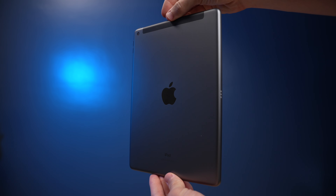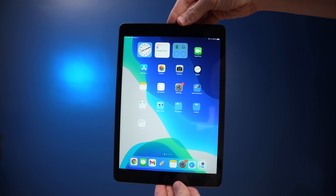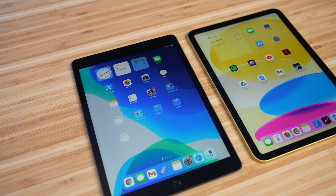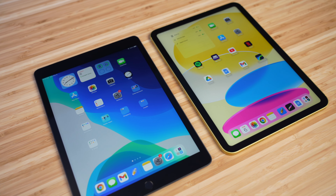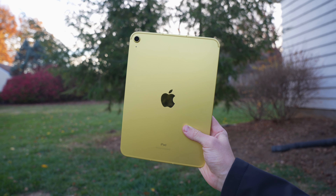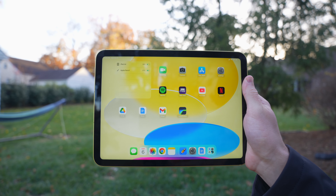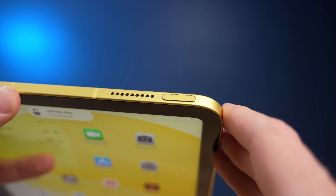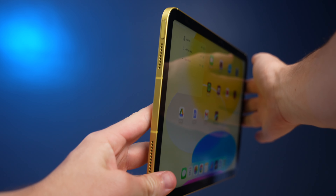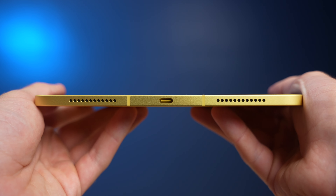The most obvious upgrade is the complete redesign. The old base model iPad was getting pretty dated — it was one of the few Apple products left with a home button and those big bezels, so this refresh was long overdue. It now has the same design language as the iPad Air and Pro, completing the iPad lineup on the budget end. Touch ID has been moved to the top power button, you get stereo speakers in landscape mode, and you also get a USB-C port on the bottom, finally leaving behind the lightning port.